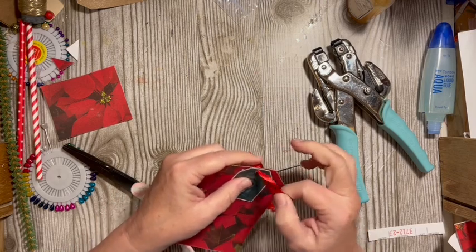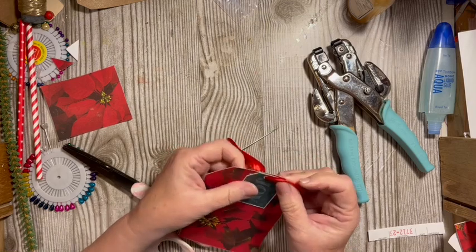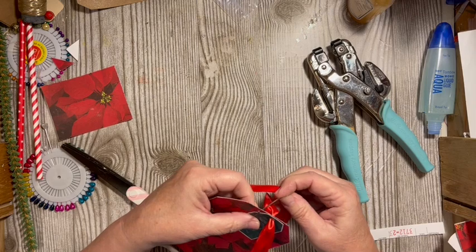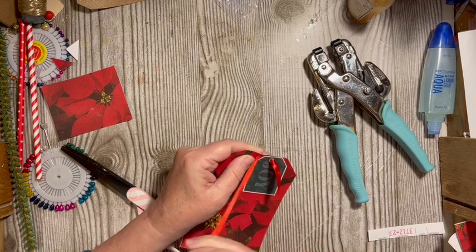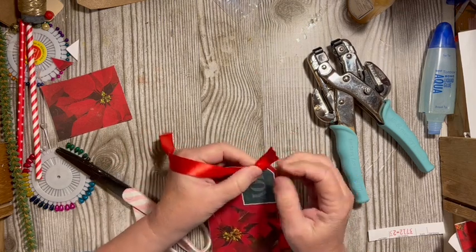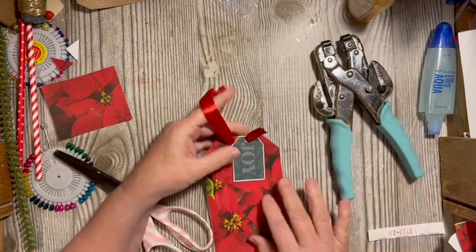There's our ribbon and we can either go ahead and do like we did in yesterday's video, but I think today we're just going to go ahead and go with the in-and-out. So in and out.